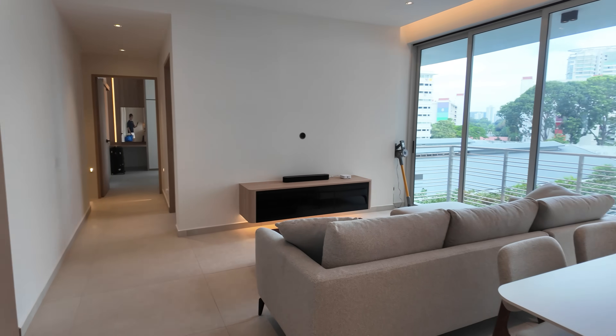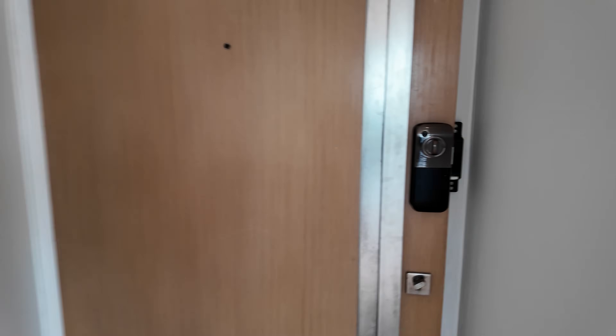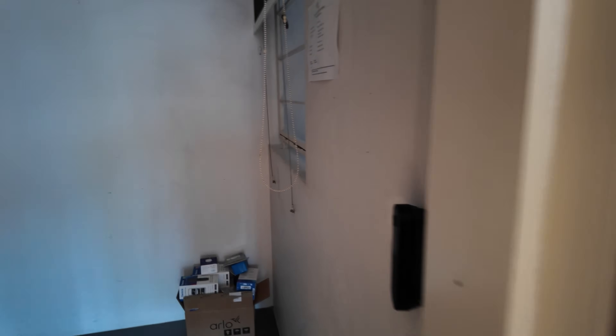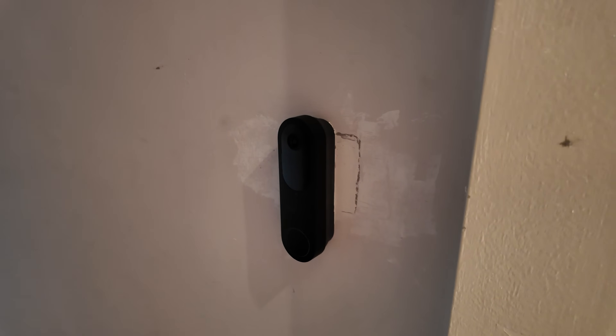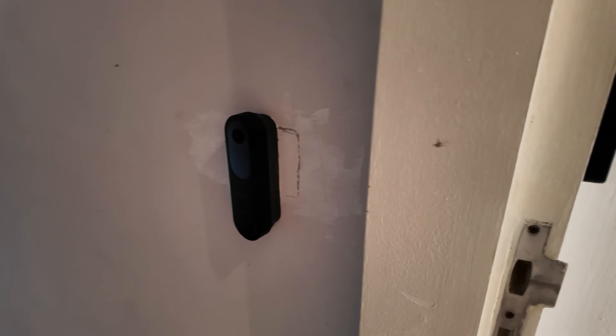This is a three-bedroom condo somewhere in the southeast part of Singapore. I'm going to start with the entrance first and show you the video doorbell that I went with. This is the rolling battery doorbell — I did a video on this and I think it's the best budget video doorbell right now.